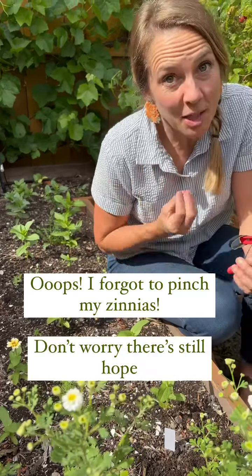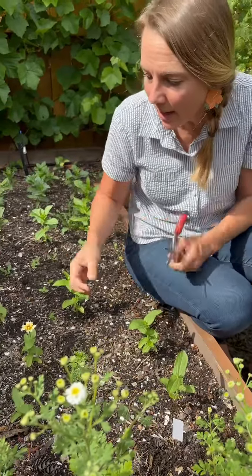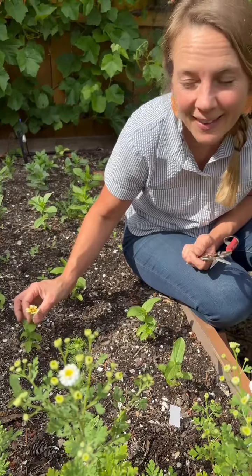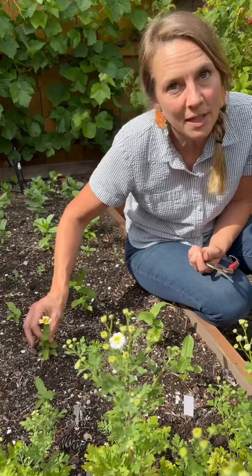What do you do if you forgot to pinch your zinnias? I went through and I thought I got all of them pinched, but look at this little buddy. He's trying to bloom and it's so little. This is not a small zinnia. So this is proof right here — proof is in the pudding.